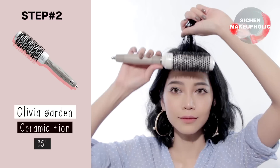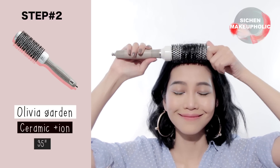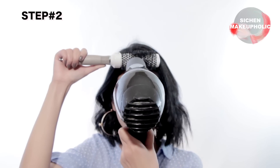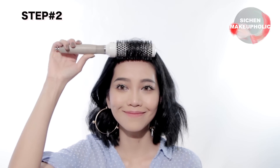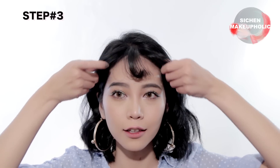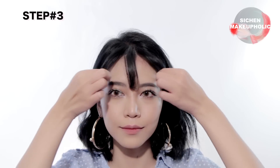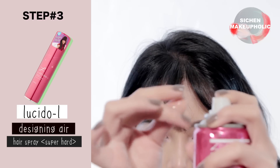For the last look, repeat the first two steps again, but this time hold it for 20 seconds before releasing the brush. Then part your bangs into three sections. Next, spread the hairspray onto your fingers and twist the end of the bangs together like so.